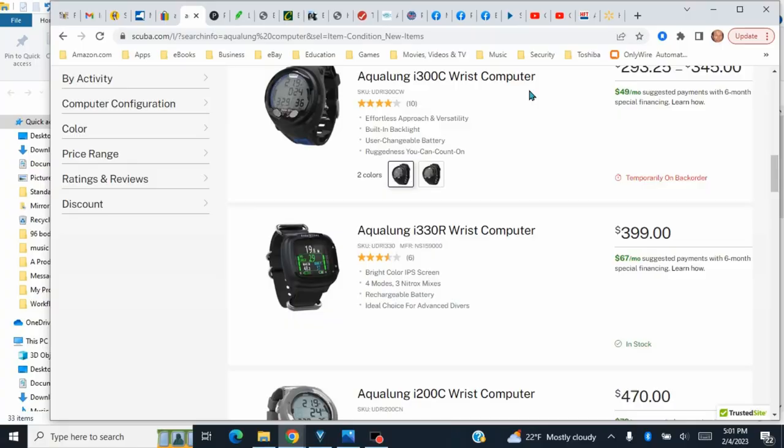I was surfing online and I came across this dive computer and thought I'd bid on it. Brand spanking new it's like three hundred dollars. I'm on scuba.com — if you need anything, this is probably the best place to go when looking for scuba equipment.